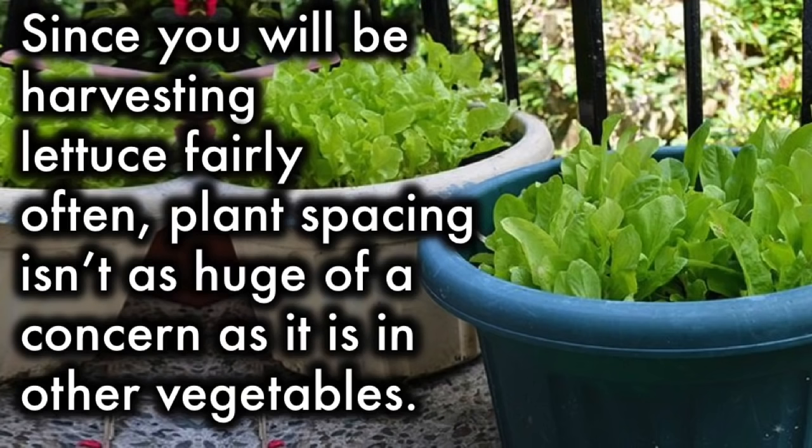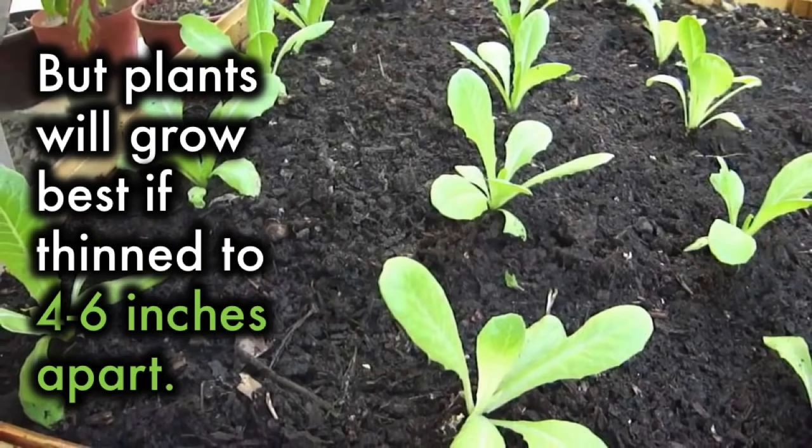Spacing: Since you will be harvesting lettuce fairly often, plant spacing isn't as huge of a concern as it is in other vegetables. But plants will grow best if thinned to 4 to 6 inches apart.